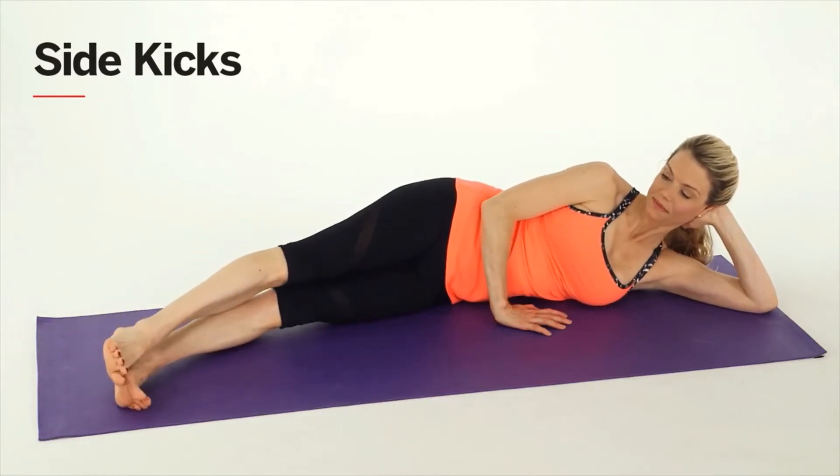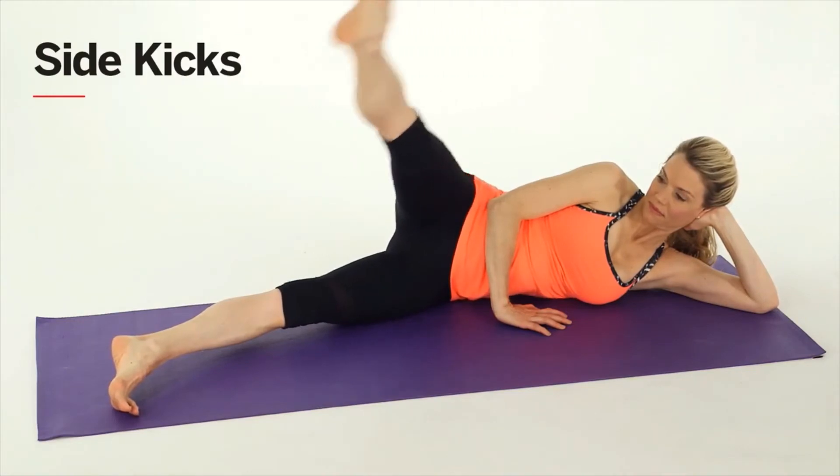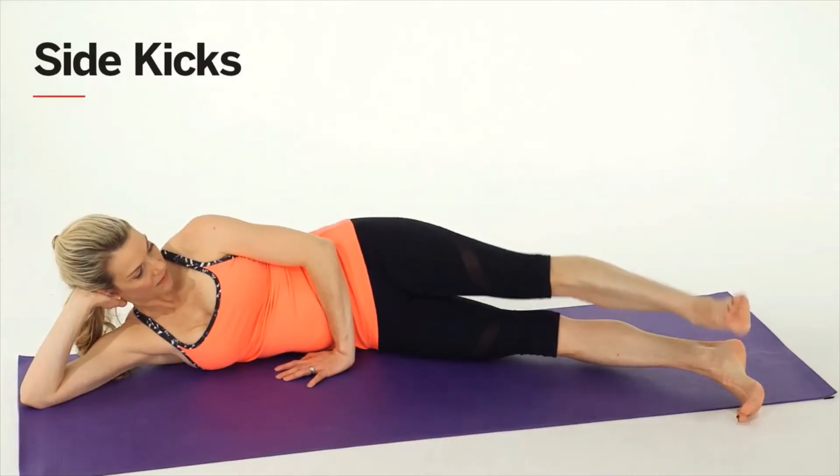This is side kicks. Start by lying on your side with your legs slightly in front of your hips. Turn your right toes up to the ceiling, then lift and lower your right leg eight times without letting your hips rock backward. Keep your core tight the entire time. Repeat on the left side.